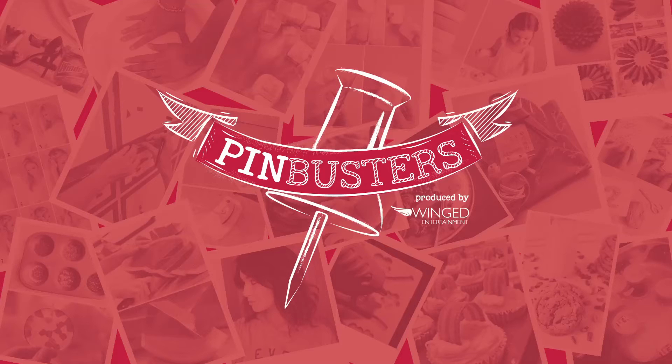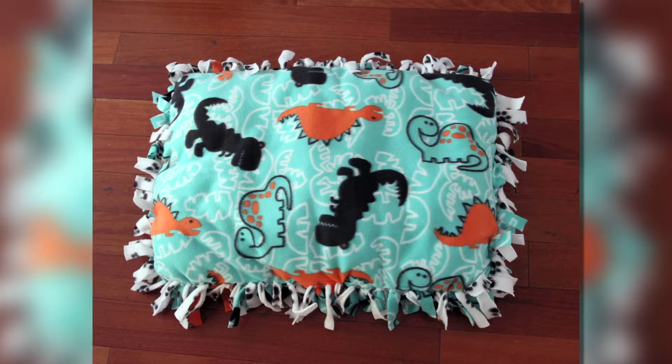Hey guys, welcome to Pin Busters. Today we're doing a no-sew dog bed. I got an email from Sarah out in Redlands who wants us to try a no-sew dog bed.